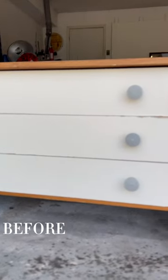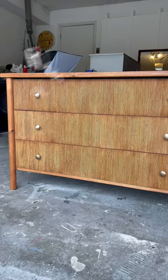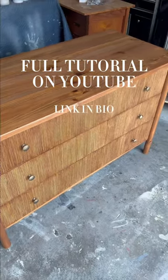Here's a reminder of what this Ikea dresser used to look like, and here is the after. Comment flip for a list of all the products I used, and head to my YouTube channel for a full tutorial.